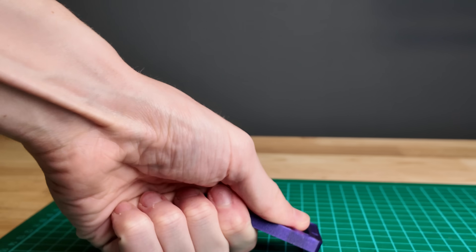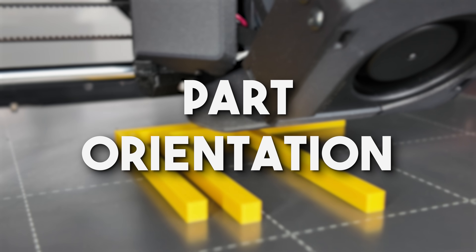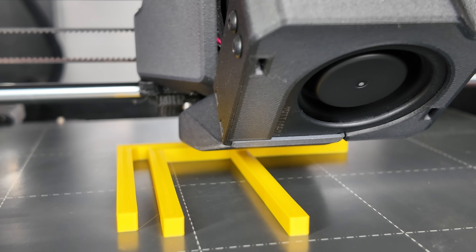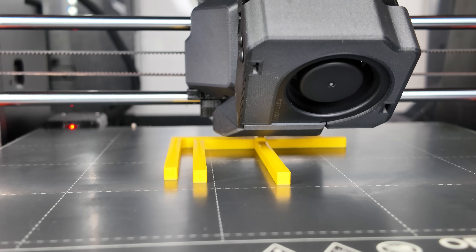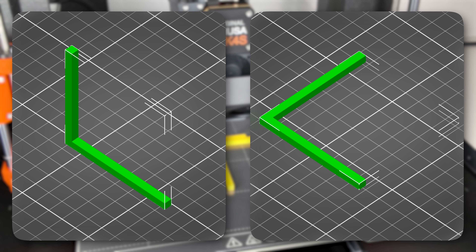Let's continue with the second part of this video on how to make parts stronger. Part orientation. A huge mistake, especially when you're just starting out, is choosing the wrong part orientation. Let's take a bracket as an example — it can be printed in two orientations: standing or lying flat.